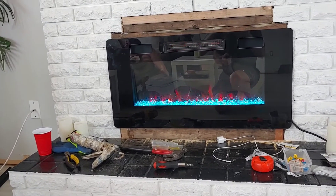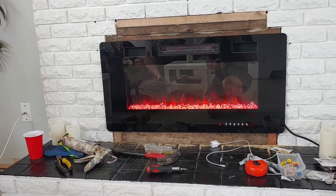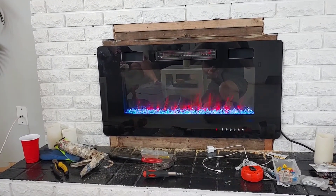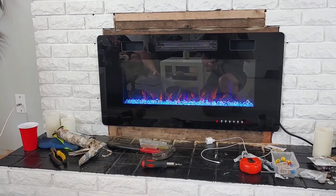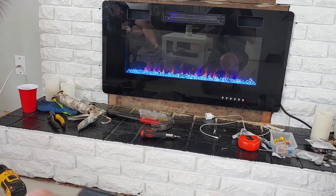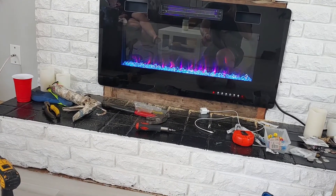There's our electric insert in place — it's nice! Let's try a couple of different colors. Very nice — I love it. Pink, white, orange, blue — there are also other colors. The first button is for the flame color — you can change the flame color. See: orange, purple.